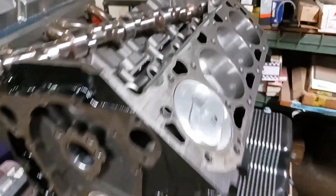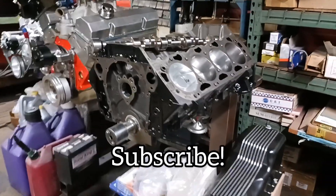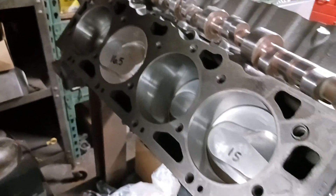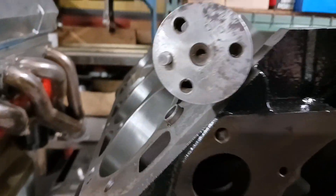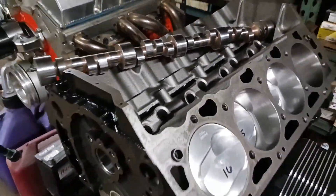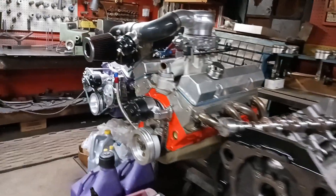Hey guys, welcome back to the channel — you know what to do, hit that subscribe button. We have a big block 468 build here. Fresh bore, hone, 60 over. Here's our camshaft — we're running a Lunati, it's a 780 lift, 280 duration at 50 thou.